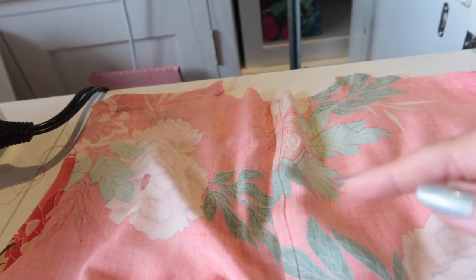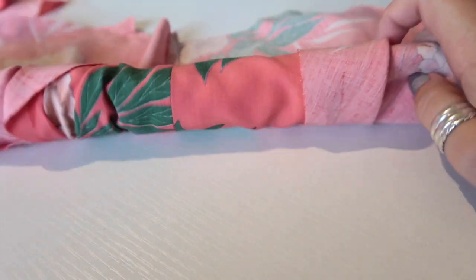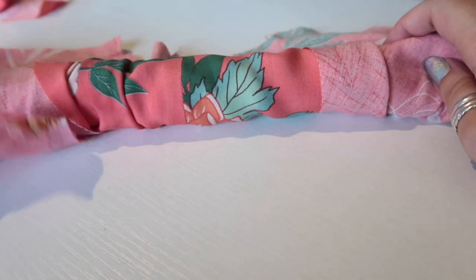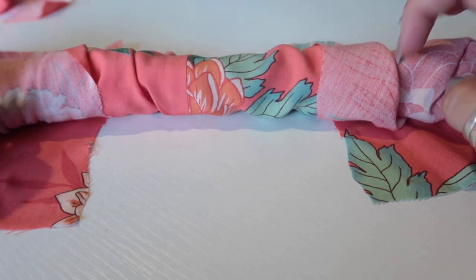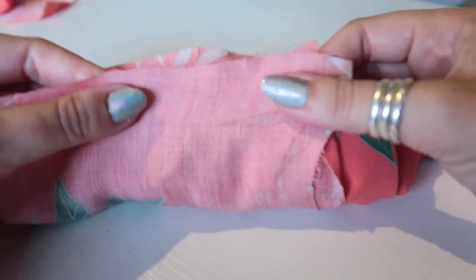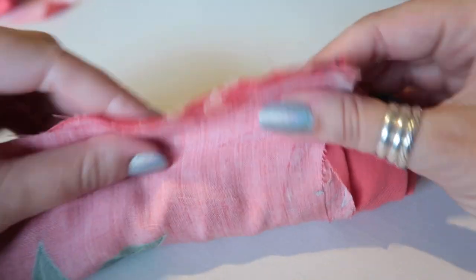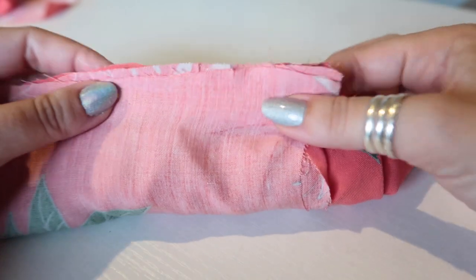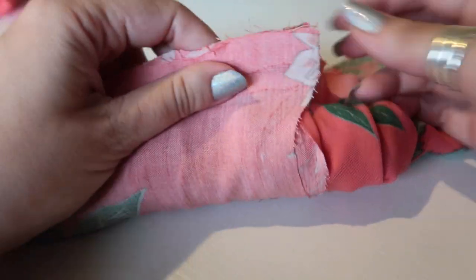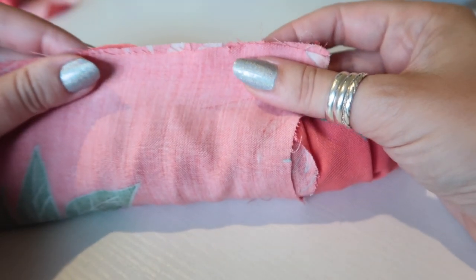I've sewn the shoulder seam to the front yoke at five eighths of an inch for both shoulder seams, and everything is lying flat. Now I'm going to roll it all up. You don't want to catch the yokes. This is the inner yoke that is left free — bring that over, match up your notches, and pin along the stitching line you've just sewn, keeping all of the bodice out of the way. Do that on both sides.